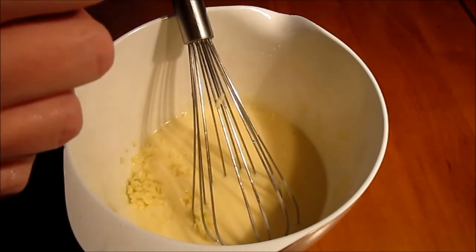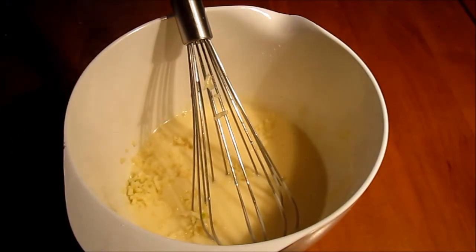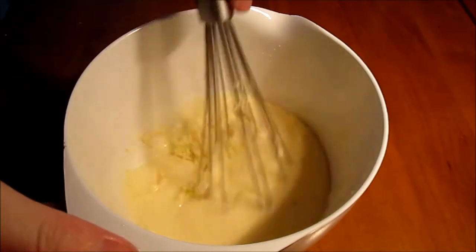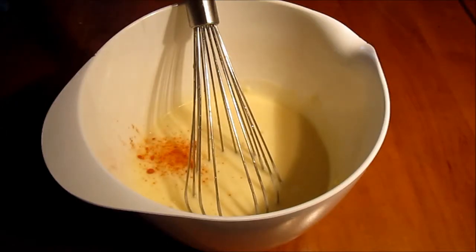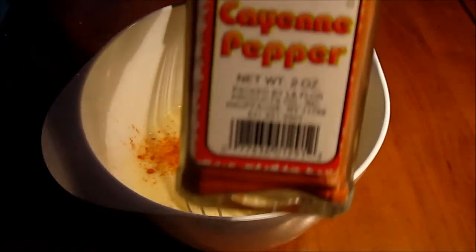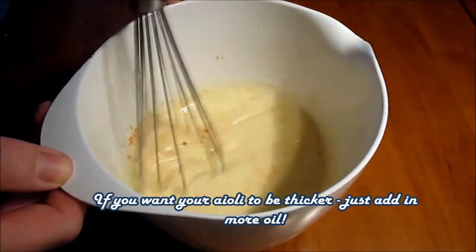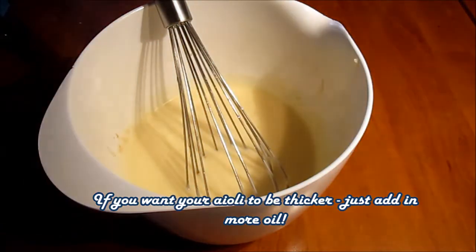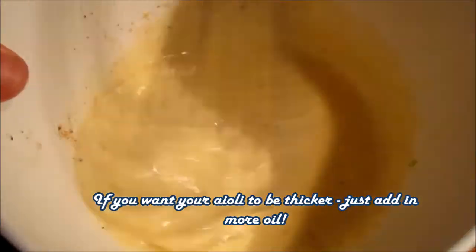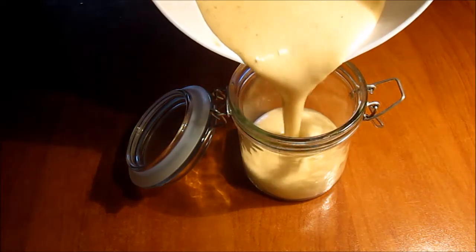Now we add in two big cloves of fresh garlic, so now we make our mayonnaise into an aioli. Mix that well into the mayonnaise. Then add half a teaspoon or so of cayenne pepper and the same amount of smoked paprika, and a nice pinch of sea salt. Remember to taste your aioli so that you know if you've added enough sea salt.